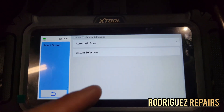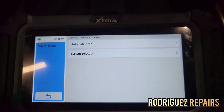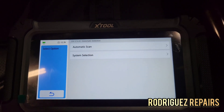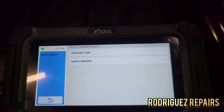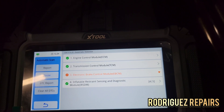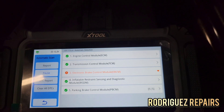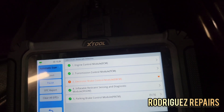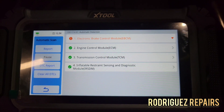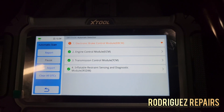Now I can go to system selection if I want to go straight to a specific system. The automatic scan detects all modules and gives you codes for all modules. I'm going to do the auto scan. As you can see, we look like we have a problem with the electronic brake control module — the ABS — because it's marked red.